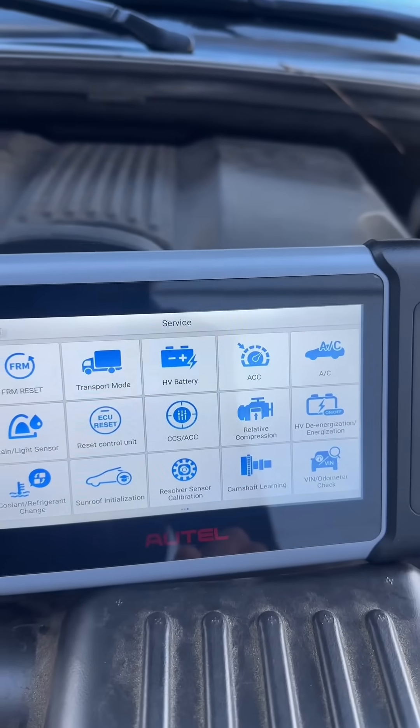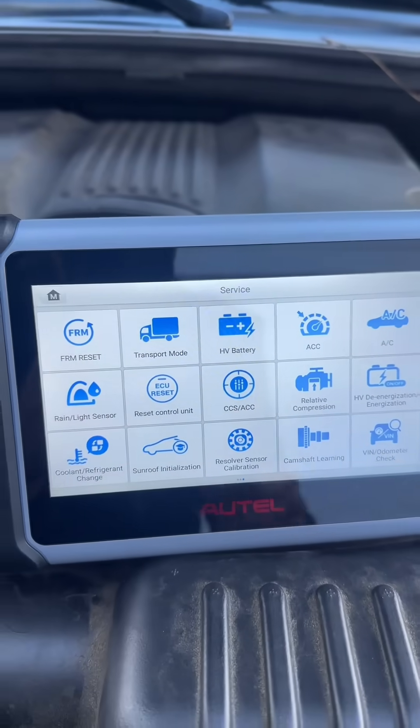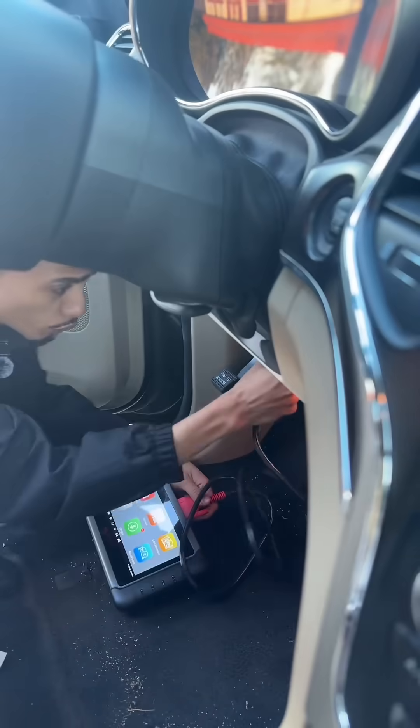We can also do electronic water pump starts, EGR adaptations — almost out of breath from that — but as you can see we can also do HVAC calibrations, vent odometer check, and even reset the ECU as well.